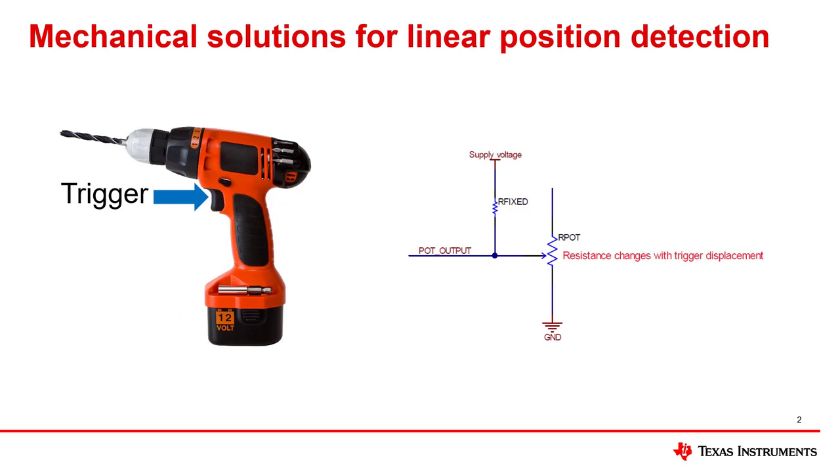In this solution, the component named R-pot is a potentiometer that changes its resistance based on the trigger displacement. This potentiometer is in series with R-fixed, which is a fixed resistor. R-pot and R-fixed form a voltage divider with the pot output signal being the output of the voltage divider. As the trigger displacement changes, the resistance at R-pot changes, which would cause a similar change in the output voltage.